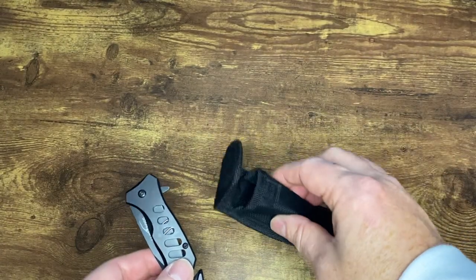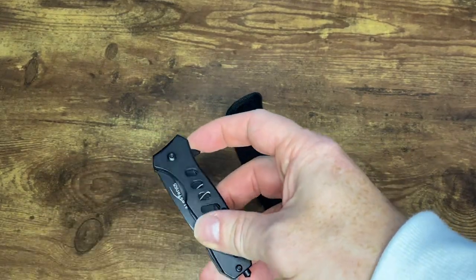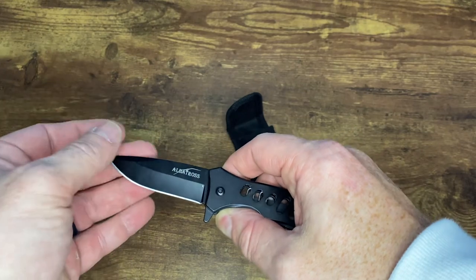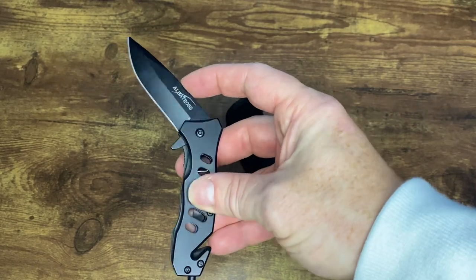It also comes with this neat little case and has a belt clip on the side. Really sharp knife — I've been using this to open up my Amazon packages and it slices through that packing tape no problem at all. It actually even cuts through the cardboard no problem at all. Really sharp blade, works really well.